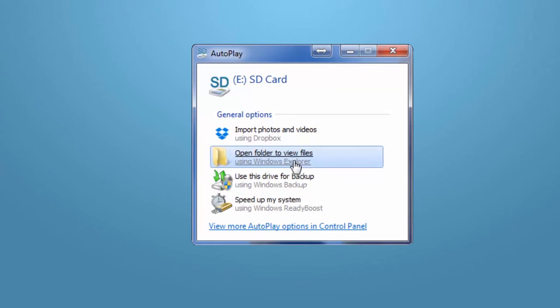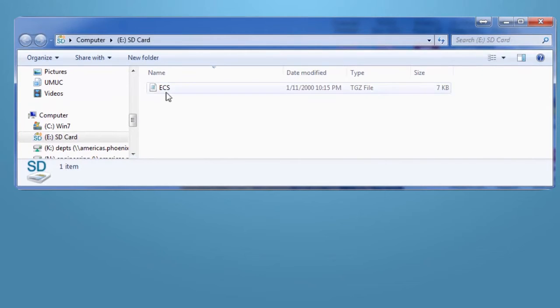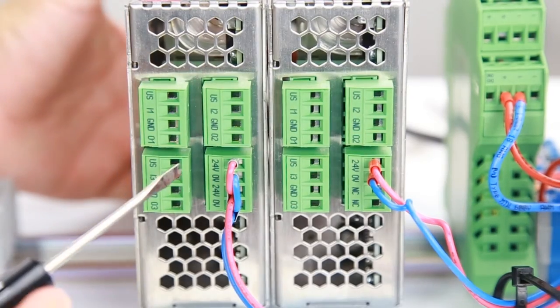To confirm that you correctly copied the configuration, insert the SD card into a laptop and locate the ECS.TGZ file. Warning: do not change the name or the file extension, as this will cause an error.